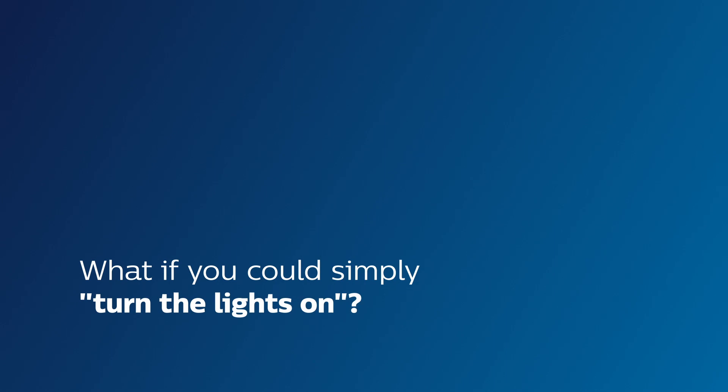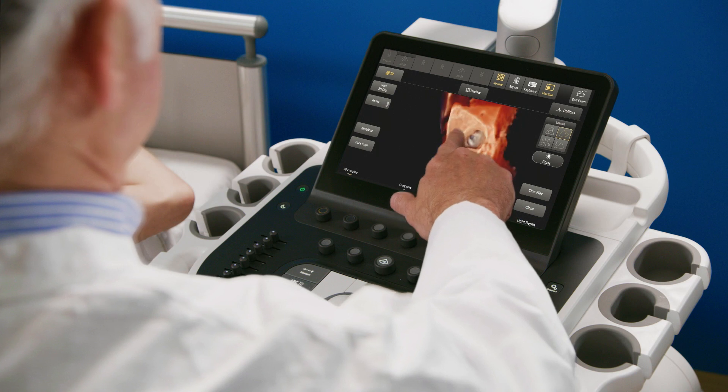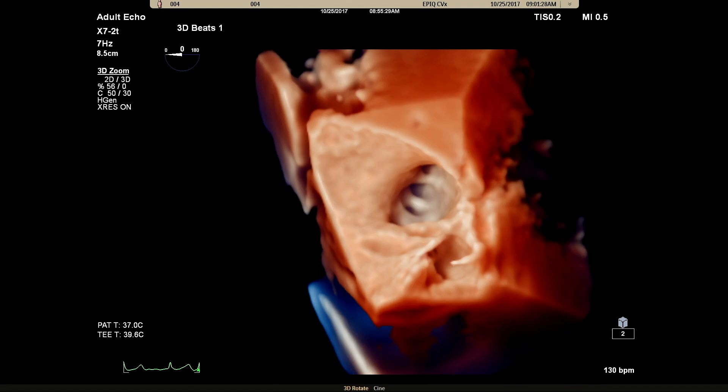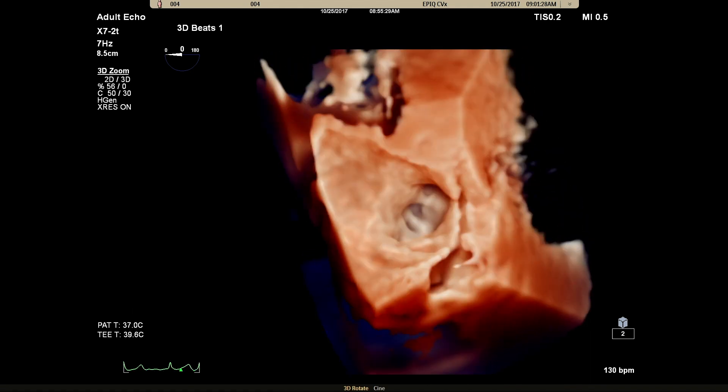What if you could simply turn the lights on? Philips Epic CVX with Cardiac TrueView brings realism to your images like you've never seen before. Photorealistic 3D rendering can make it easy for you to interpret what you're seeing and reach a better overall understanding of the cardiac structure.